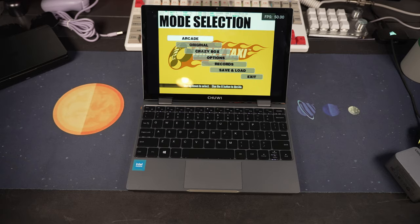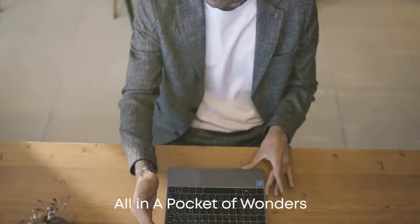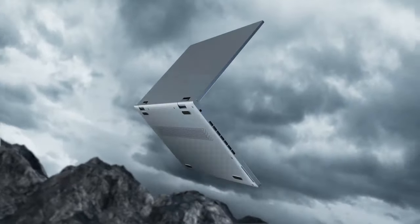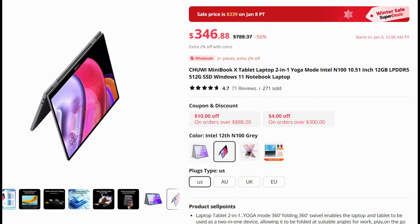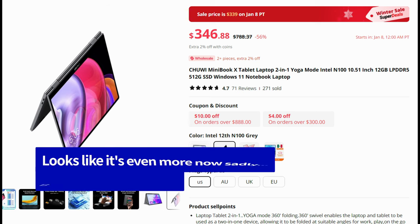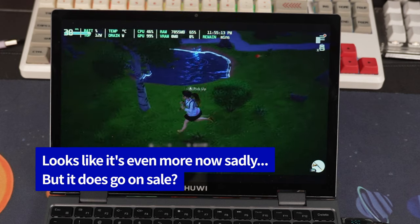Let me tell you in the cons section. I got a deal on this for Black Friday, and the current retail price is closer to about $300 or $315. I did get it for $265 as I mentioned, which I think is a pretty good value, but once you get closer to that $300 mark, it's pushing that acceptable boundary for pricing.